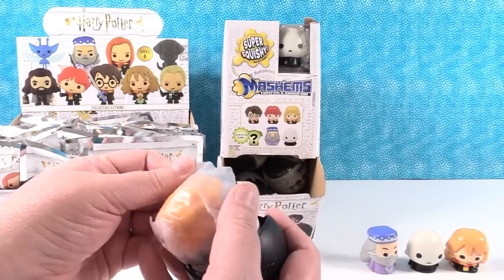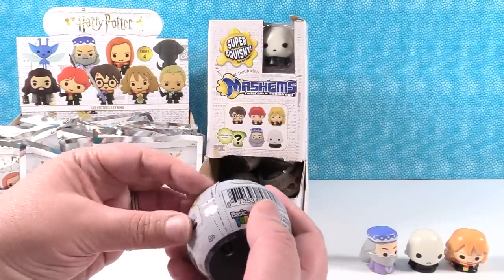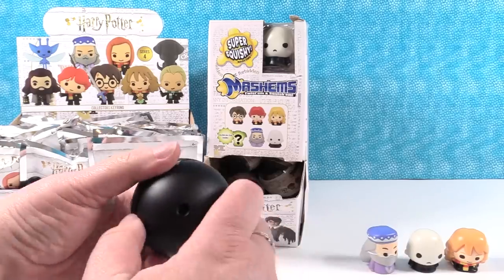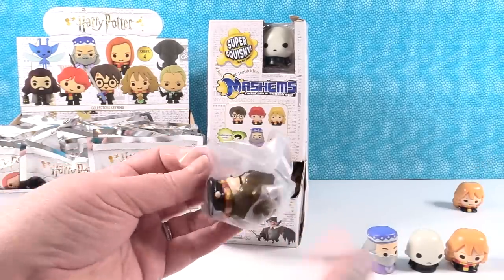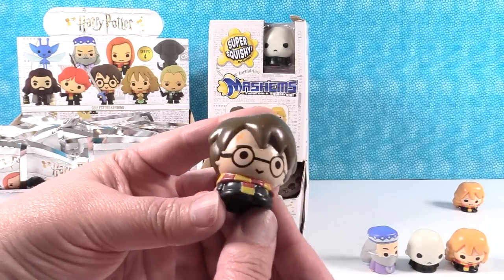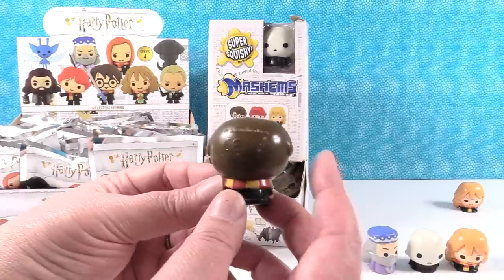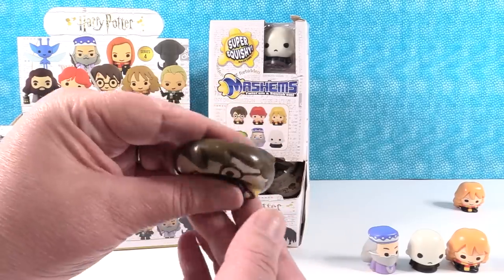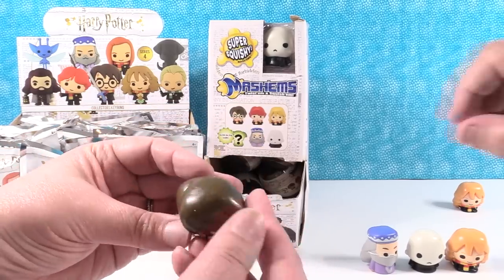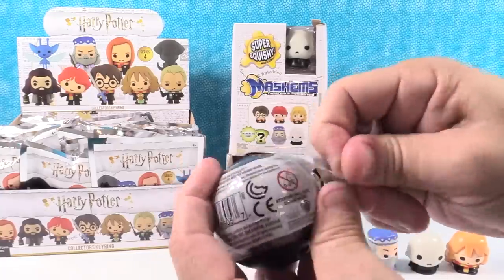Next up is a duplicate — go again. We have Harry! Harry Potter, there he is, looking super awesome. His hair looks funny from the back — it kind of looks like he has ears, like a hound dog. Hound dog Harry. His hair looks shiny — very healthy. He had a sponsorship from a hair product company, probably. I have a duplicate of Dumbledore — Dumbleduplicate. Getting duplicates is fine because you can always trade with your friends. That is part of the fun of collecting.